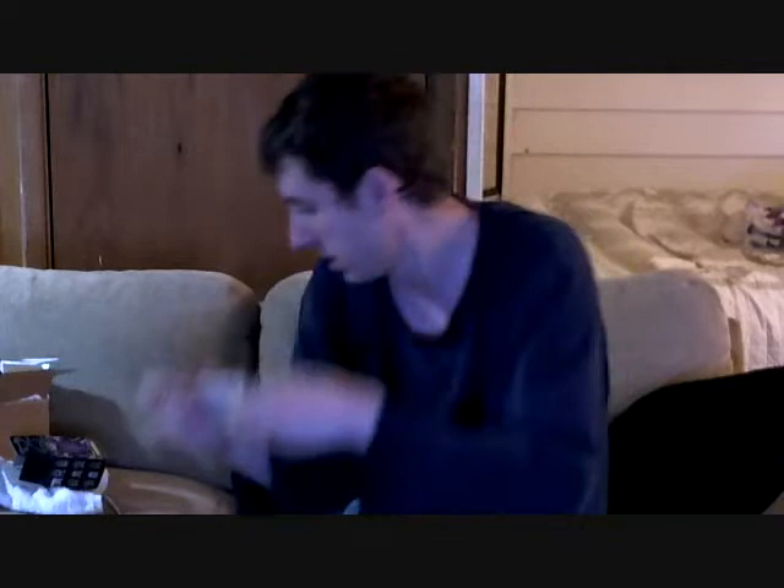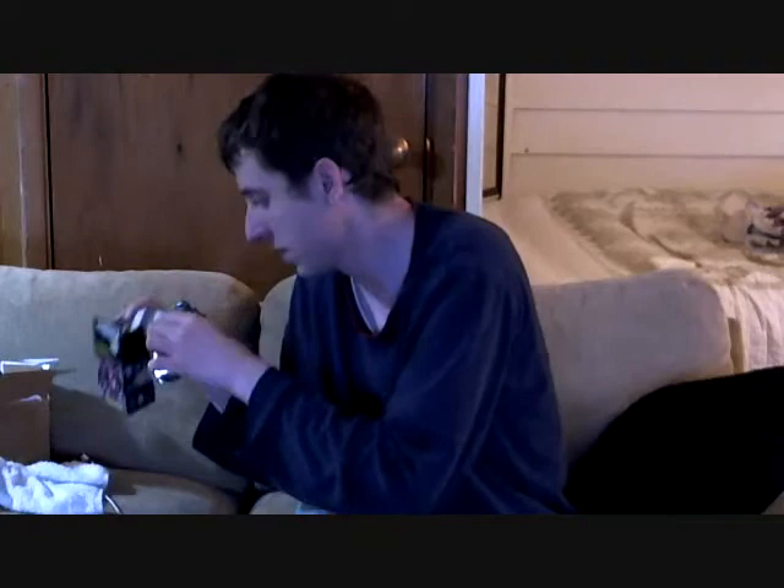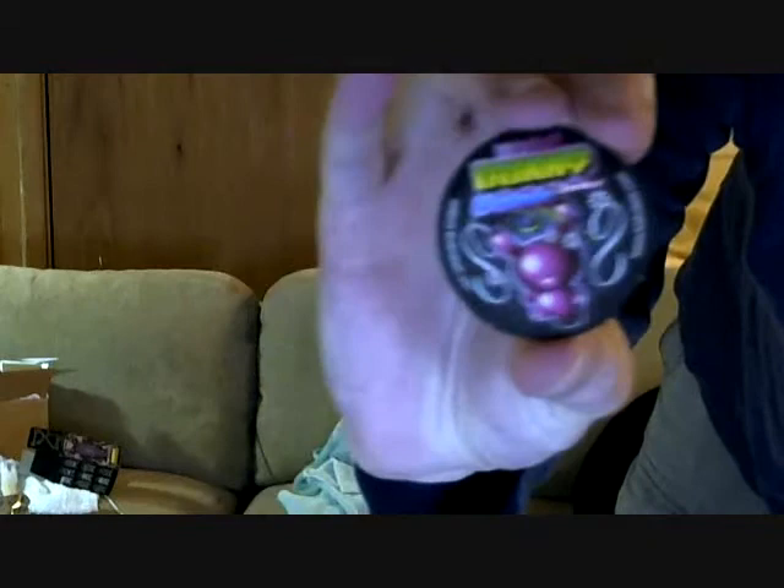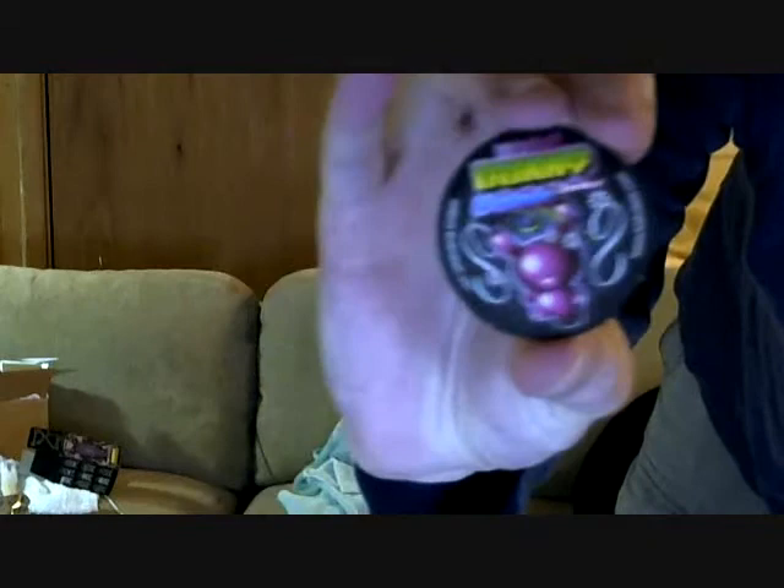It seems to be still in the package. Got no little foil thing... oh, there it is. Comes with a little logo thing — a little card. Dunny.